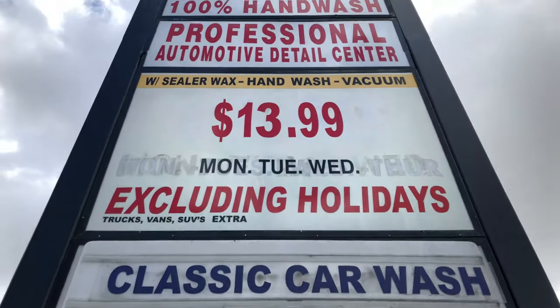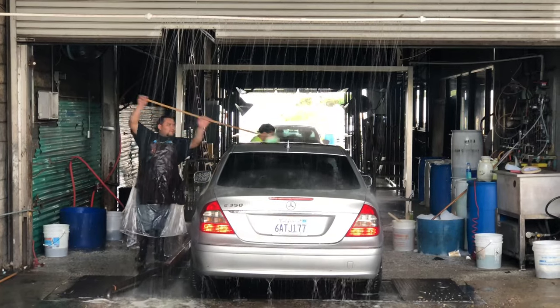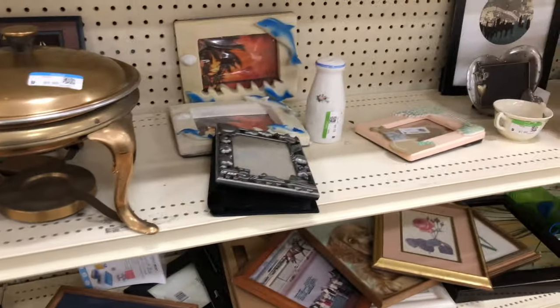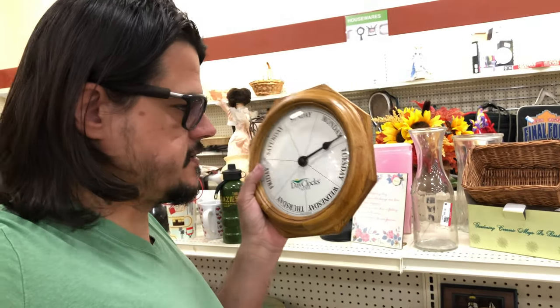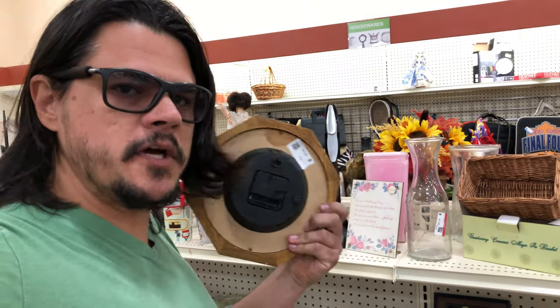I'm at the car wash. While the car gets washed, I'm going to run over to the thrift store and see if there's anything neat. Does anybody need a clock that tells them what day of the week it is — and that's it? Six bucks.